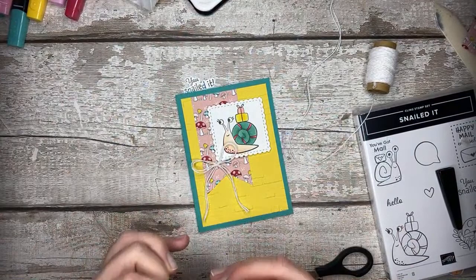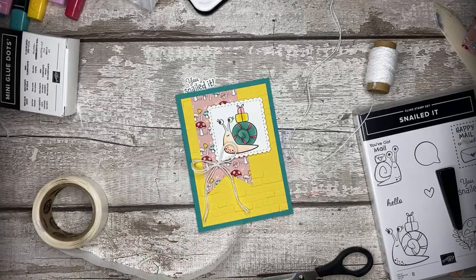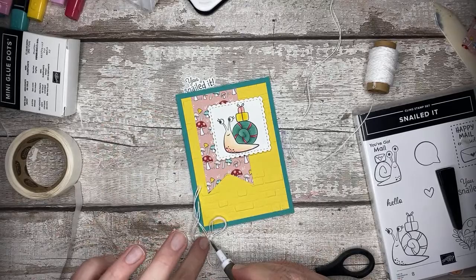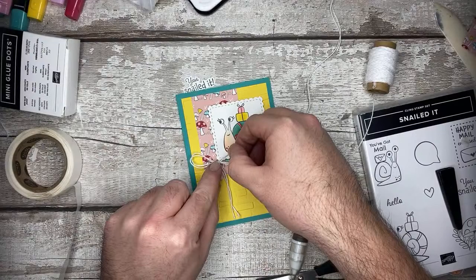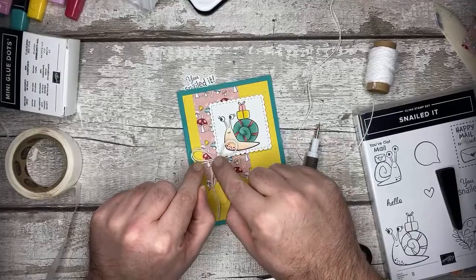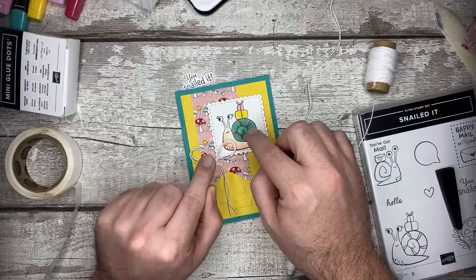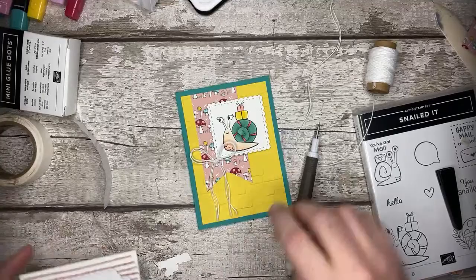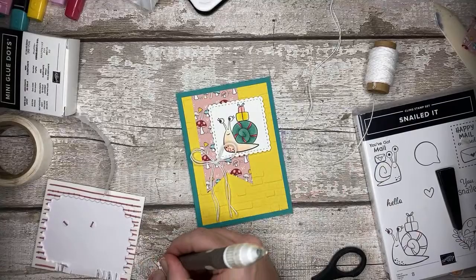I'll need some mini glue dots and my Stampin' Pick-Me-Up tool. I'll put a glue dot there and pop the bow on this card, keeping it within cheap postage. And here is the perfectly fussy-cut sentiment which Jay kindly did twice for me. I'll use the second one - was that definitely a retraction? He's going to use it himself! Just going to pop this on.